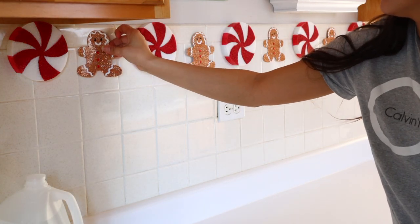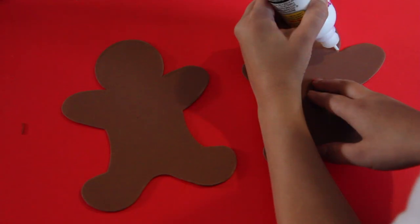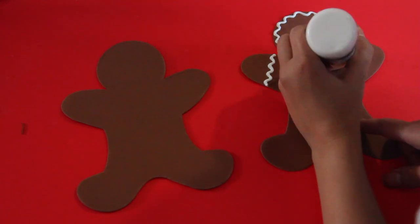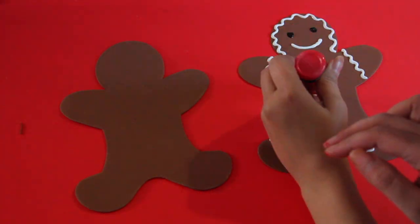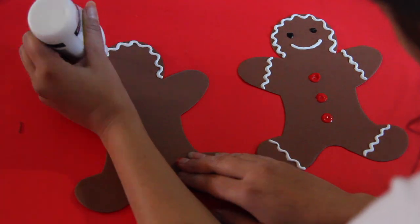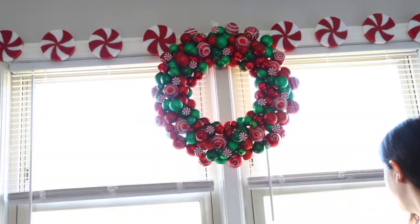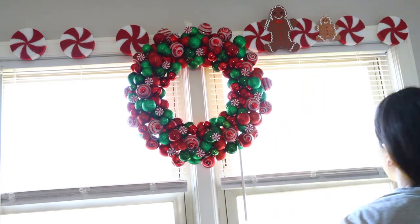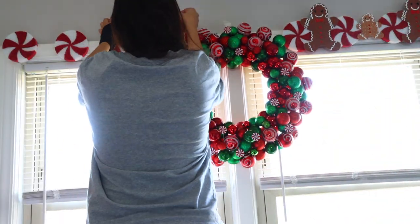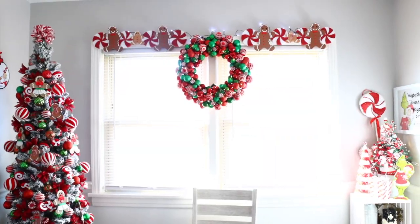I cannot wait to redo this this year. I also purchased bigger foam gingerbread men from Dollar Tree — these aren't covered in gold glitter. I did the same thing with puff paint to add details, but this time I put the peppermint above my windowsill and added the gingerbread men between each piece of peppermint, glued in place. This garland was to die for — I loved it.